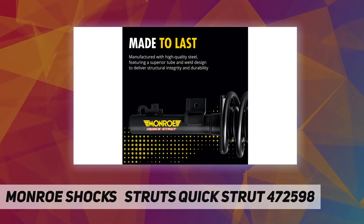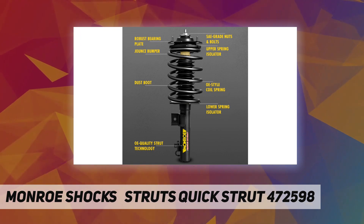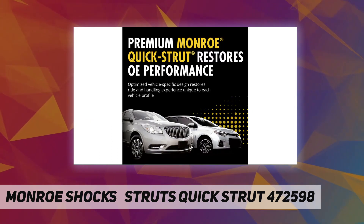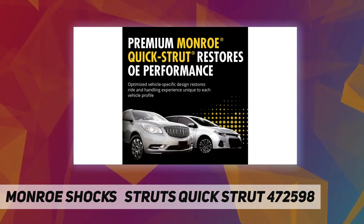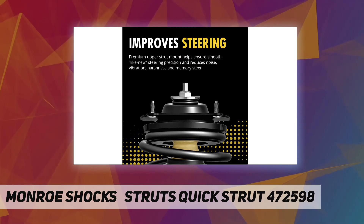The repair includes everything you need for strut replacement in a single fully assembled unit, with no need for a spring compressor. It restores ride height, and each application-specific coil spring type is precisely calibrated to meet the OE design, engineered to restore ride height and support the vehicle's weight.